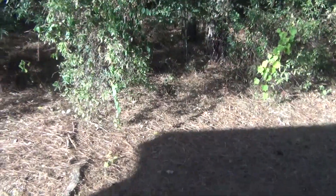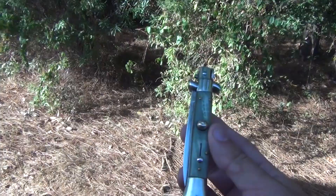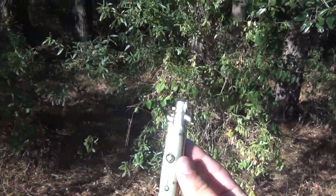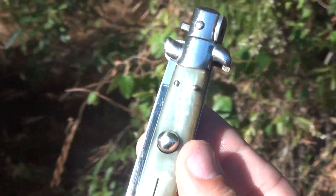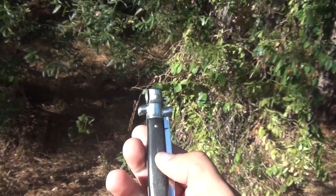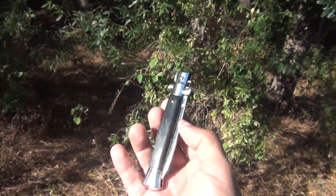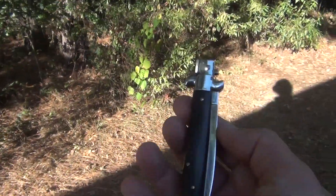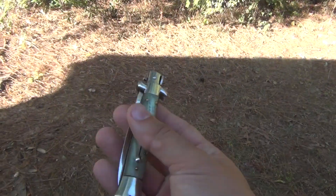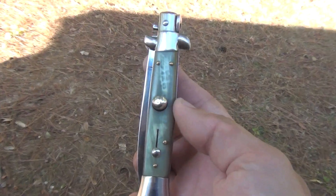I came across this Renzo Beltram right here, and the horn on this thing is just freaking beautiful — I could not pass it up. It's almost like a greenish, but just really cool. The back of it is a little dark; it kind of fades to a real dark horn in the back there, but it's hard to see with all the glare out here.